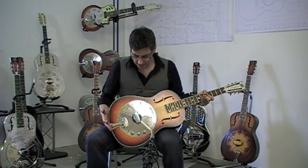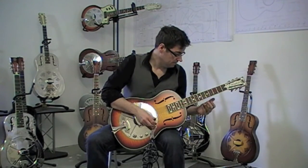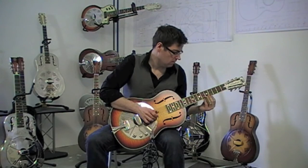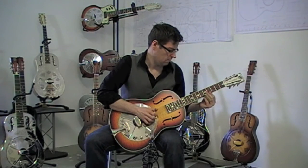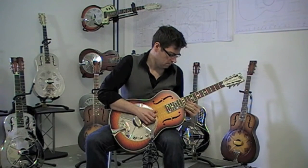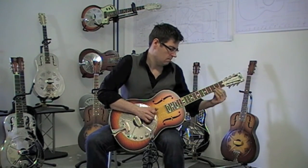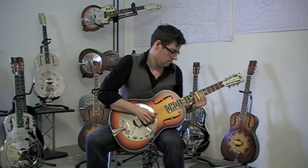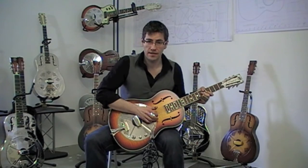And here's the second hand National Resophonic Estrolita Deluxe in open G. This is the Estrolita Deluxe in open D tuning.